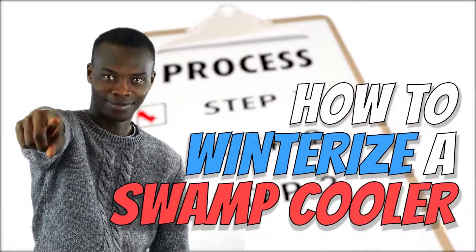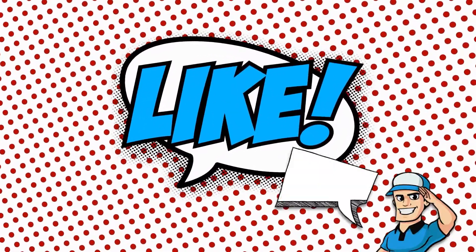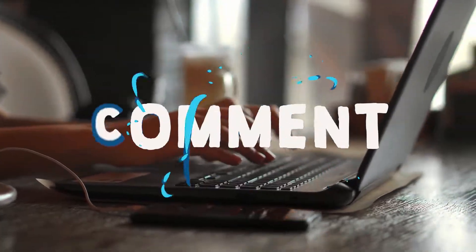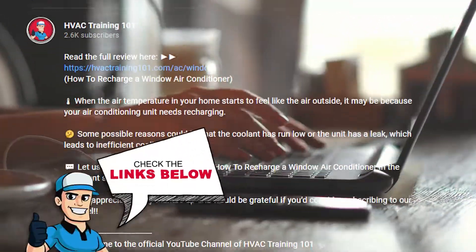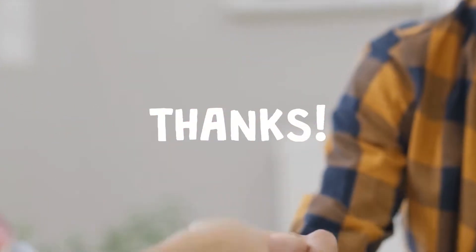That's all there is to it! Now that you know how to winterize swamp coolers, give it a shot! If you thought this video was helpful, please press the like button and subscribe. If you have further questions, let us know in the comments below or check out the links in the description. Thanks for dropping by and we'll see you on our next video!